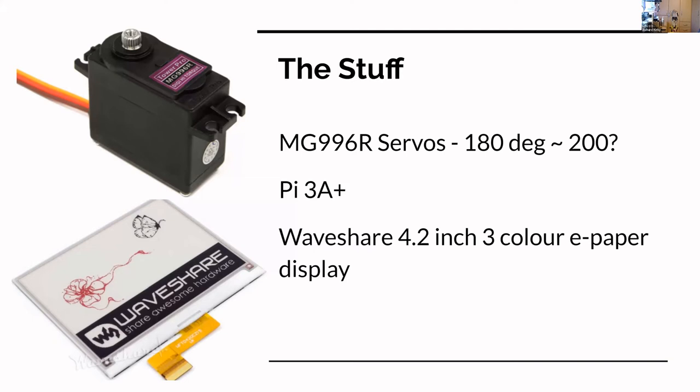I'm using MG996R servos — these are 180 to 200 degrees, so I get about 200 degrees out of them, which is a bonus because you do need around that much to properly do even the letters I said I could do. It's using a Raspberry Pi 3A Plus and the Waveshare 4.2-inch three-color e-paper display. Like all e-paper, it holds the message for a long time — not forever, but weeks anyway.